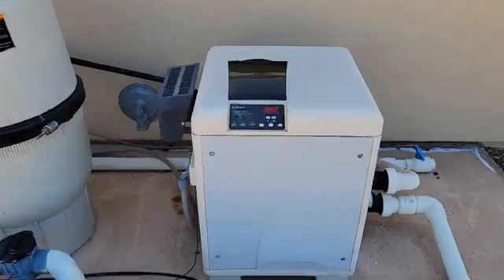We've got another call from a client who needs help with their heater, so we're gonna go check it out. They said it's got an E01 code on it, which they said means the temp sensor is bad. Maybe so — let's go back and check it out.